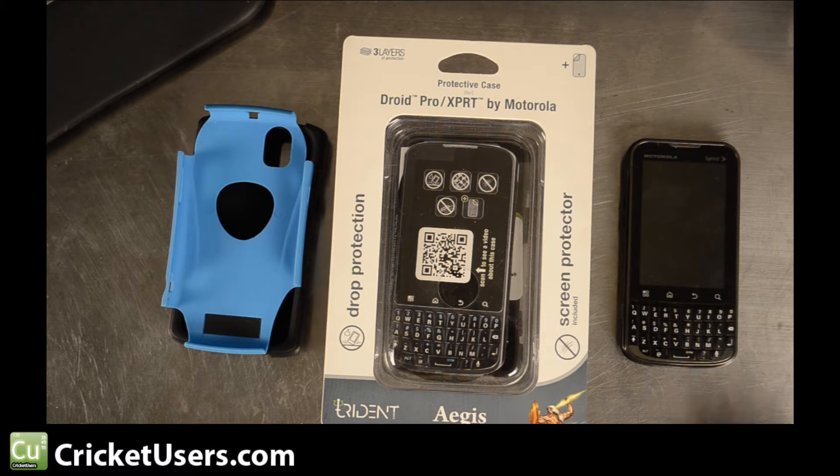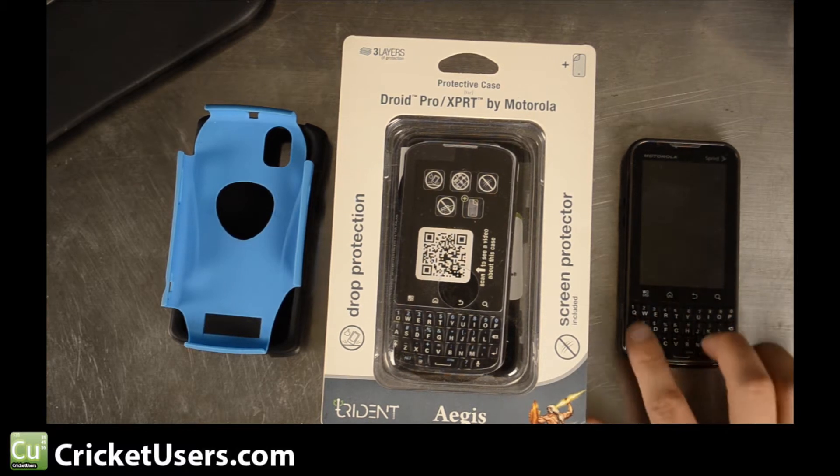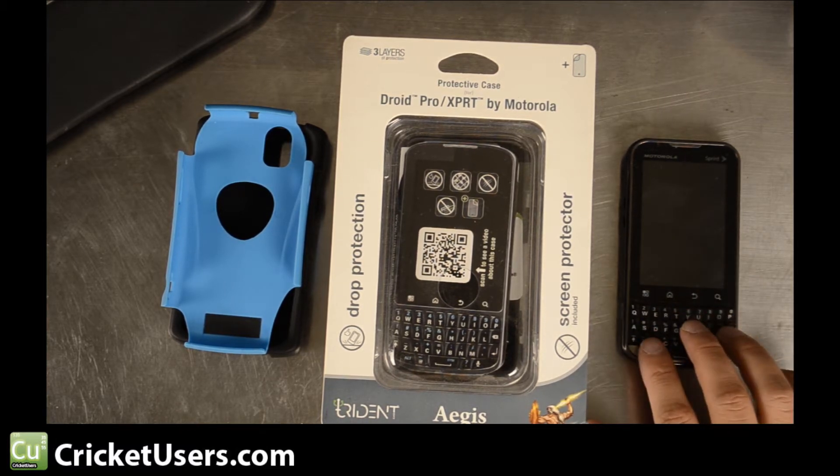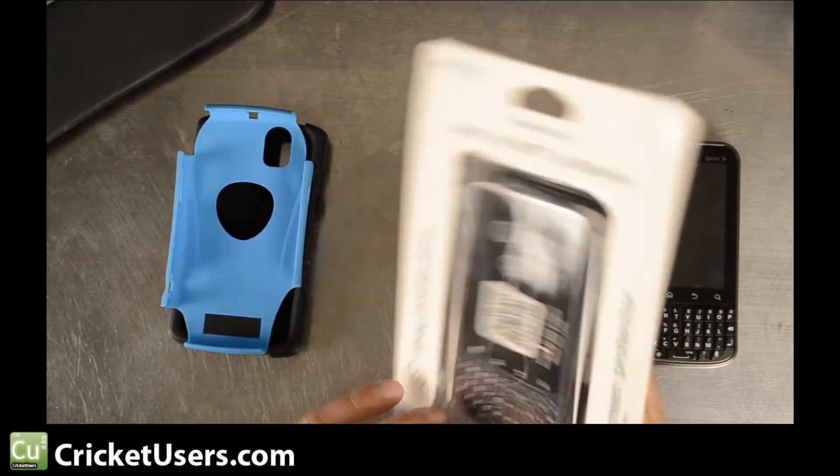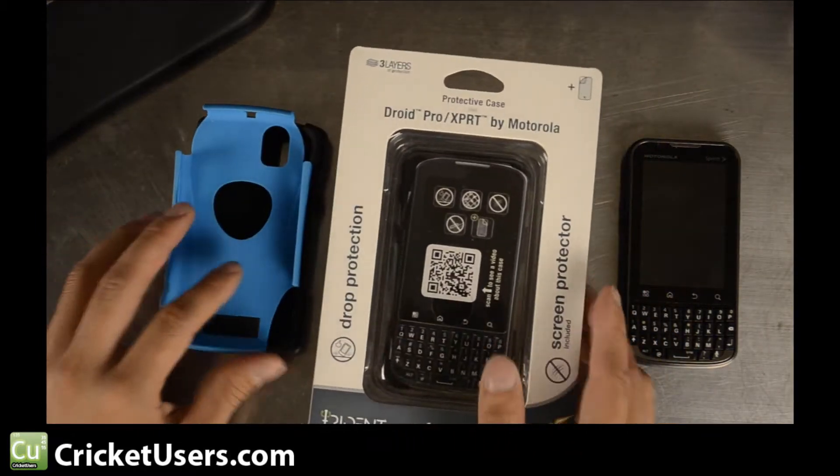It was supposed to be kind of a BlackBerry killer phone because it had the keyboard on the front. Anyway, there wasn't much support for the device in general, but Trident went ahead and made a case, and they did really well.